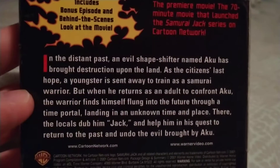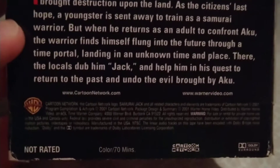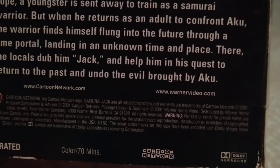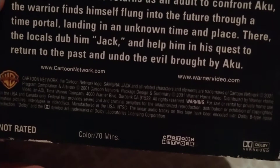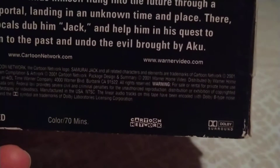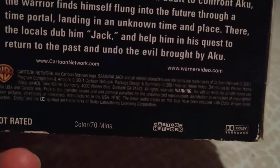You can pause to read that. It says www.cartoonnetwork.com and www.warnerbros video.com. One of ours logo, not rated. It's the old Cartoon Network checkered logo. It's a 2001 movie.